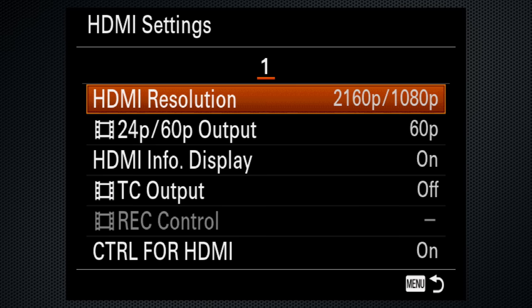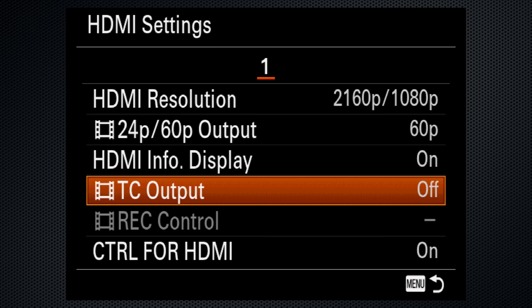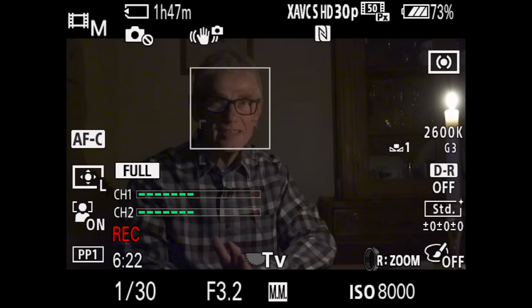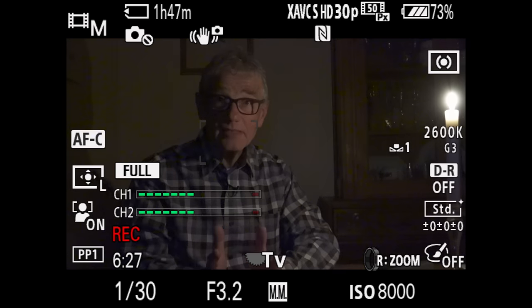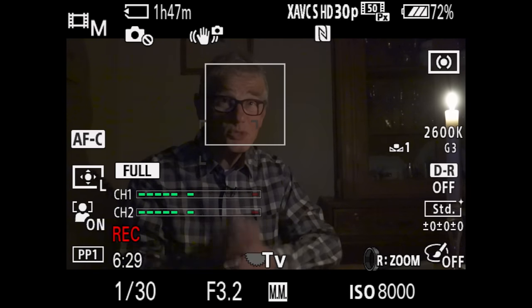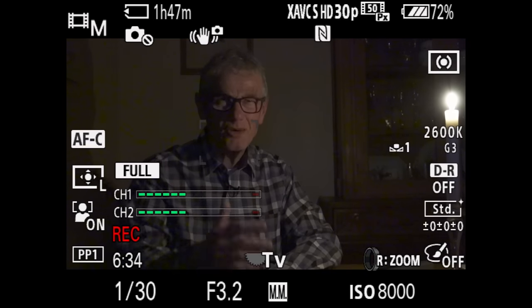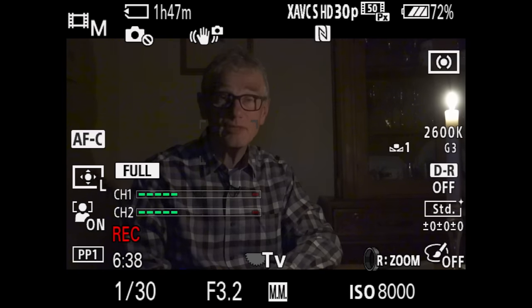Live HDMI out on a micro connector — lots of settings, not all of which are what they seem. Clean and overlay options; in 4K, only clean is available, and there's no display on the camera monitor while you're recording in 4K. By the light of a single candle, face detect is kind of working. I'm using autofocus continuous and face detect — on a Sony camera that doesn't usually work, particularly if I have my glasses on — so I'm pleased with this result, although I can see the focus is wandering in and out just a little bit.